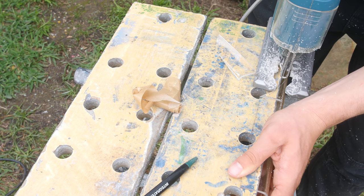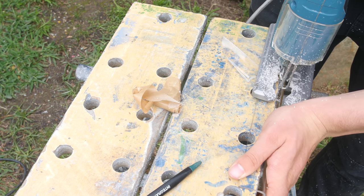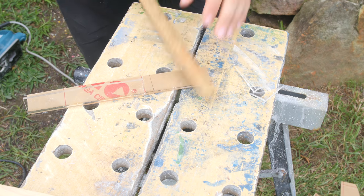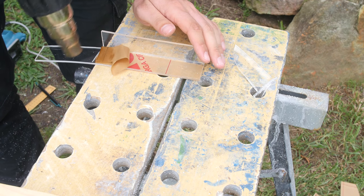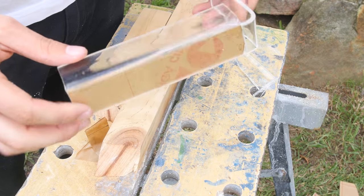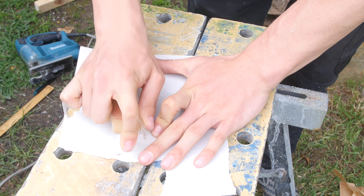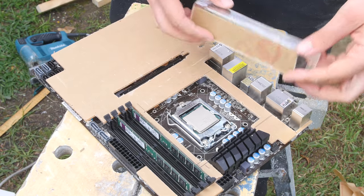One problem I had is the acrylic cools down quite fast, so when I was bending it part of it broke off. We're going to work with this because I don't want to be wasting acrylic and we're going to make it work in the build. I've got this section marked up and I'm going to bend it down to cover the other side of the IO panel. Now that it's bent, let's give it a sand down with 180-grit sandpaper to get the jigsaw blade marks out and get it fitting nice and snug.